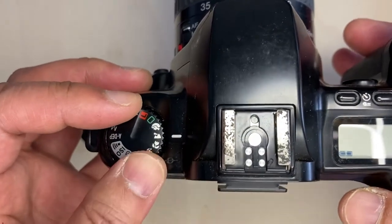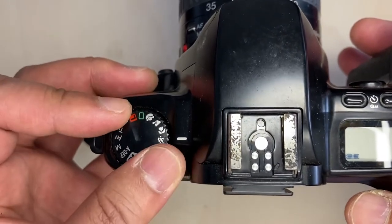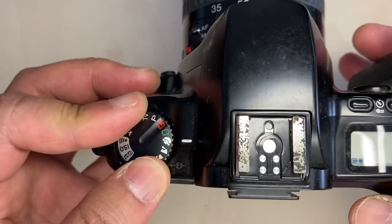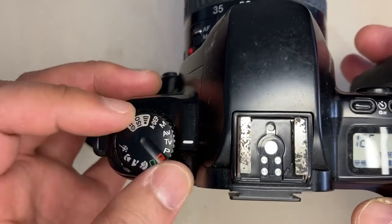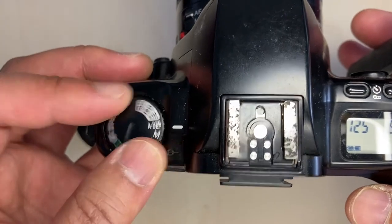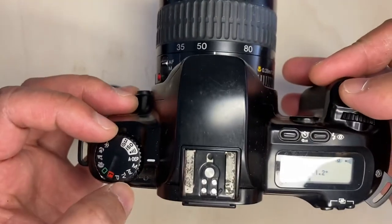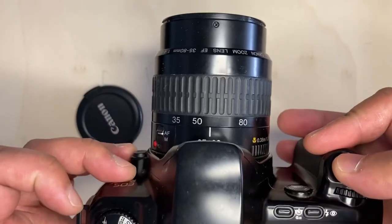It doesn't affect the photos I took with this camera. It has shooting modes: manual, automatic, full automatic, aperture priority, shutter priority, program, and scene modes like sports, macro, and portrait.